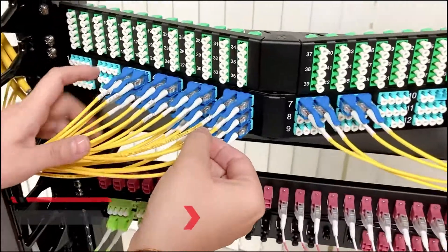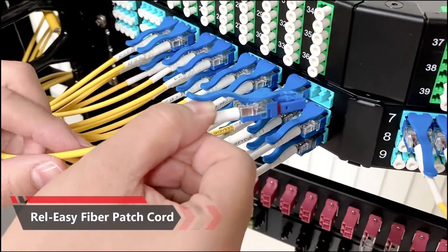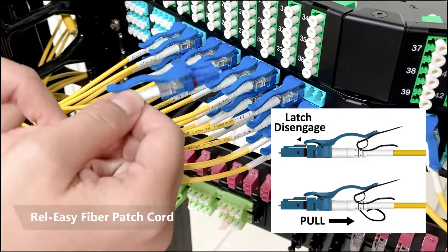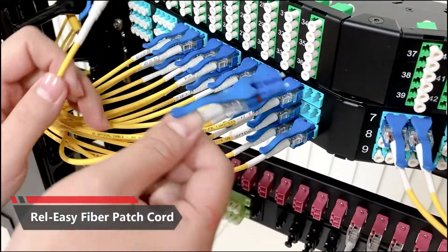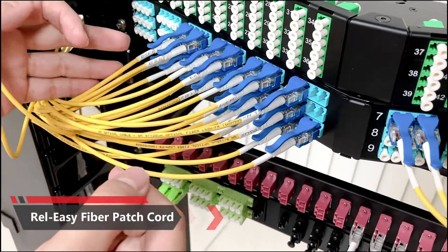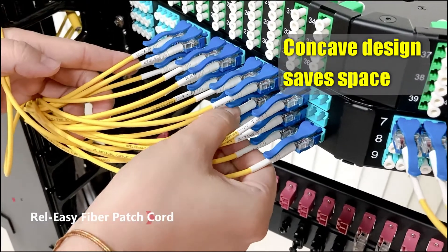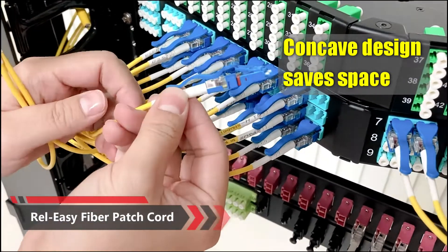So this is our new product, ReleaseEasy Fiber Patch Cord. As you can see, it's very easy to use. You only have to put your finger in and put it back. It's very easy. And if you want to release the fiber patch cord, mount these patch cords and you just locate your patch cord and put the finger in and put it out. So it's really very easy.